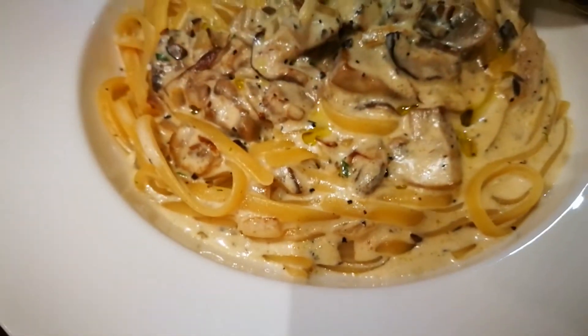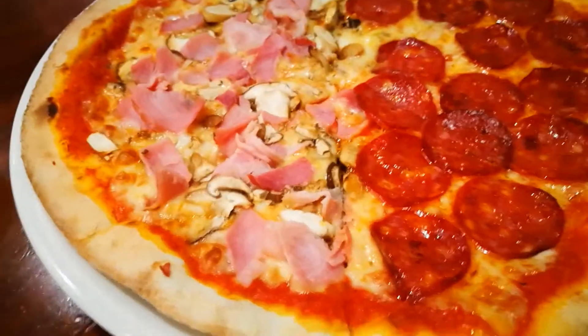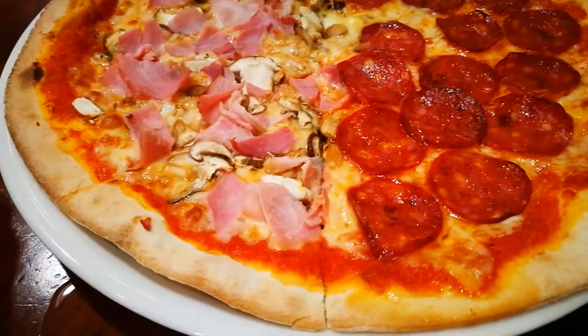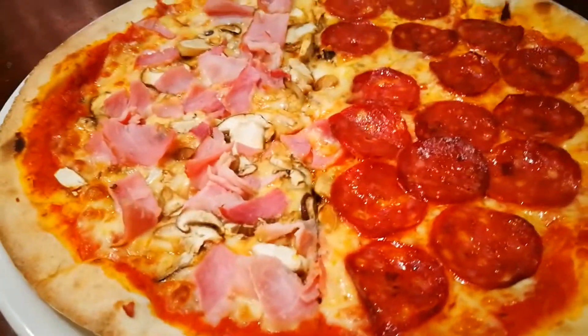Okay guys, I'm here now in Pepperoni Pizzeria in Uptown Mall. I just ordered my food and this is what I got: sautéed mushrooms in purple cream sauce, and also two kinds of pizza — a mushroom and ham pizza, and a pepperoni pizza, their signature dish. I'm going to give them a try, so let's start with the pizza first.